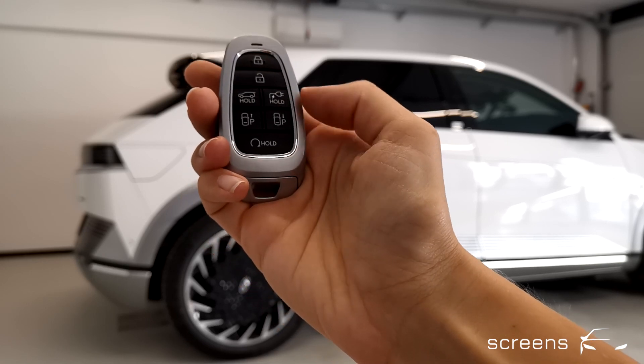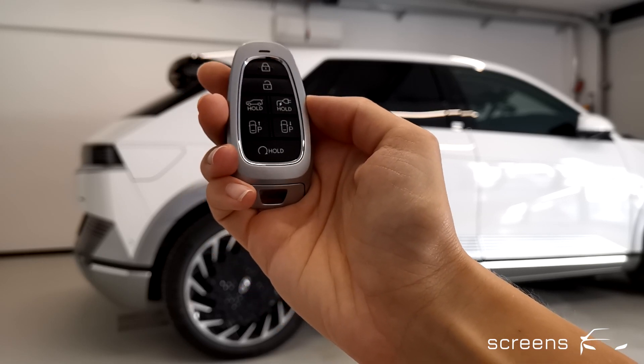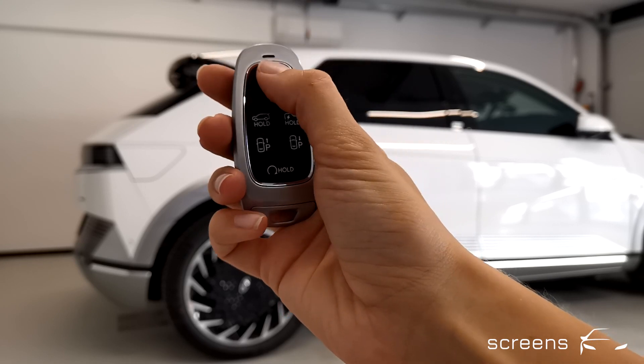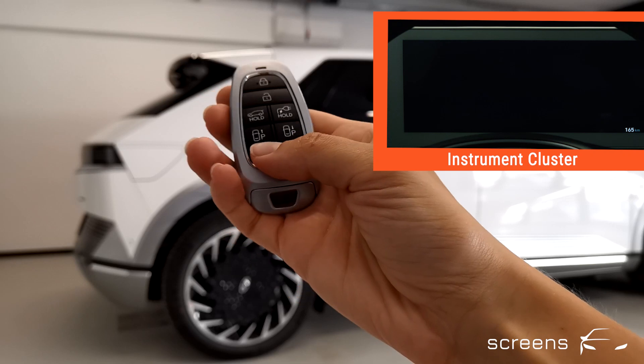We can drive forward and backwards as well. So let's get it poppin'. We're gonna lock the car first, and then start the engine.